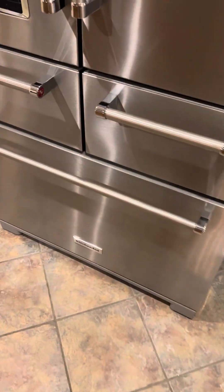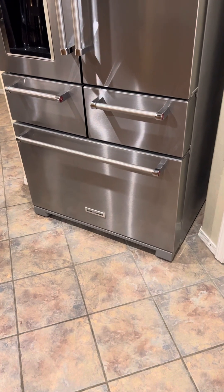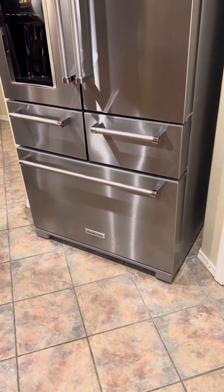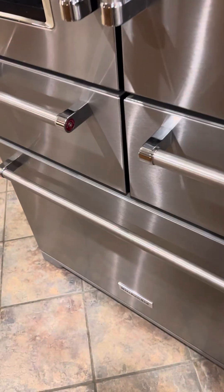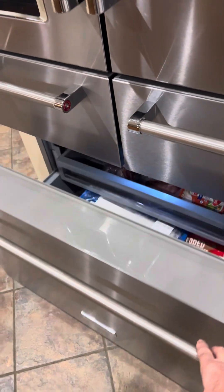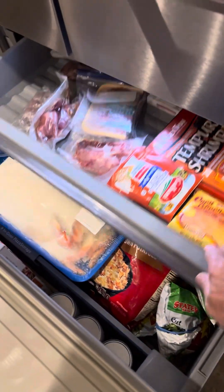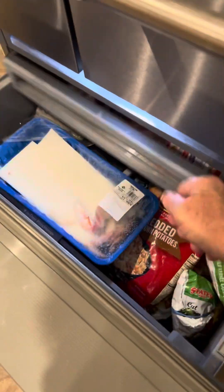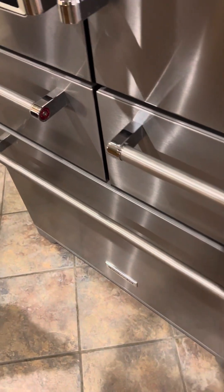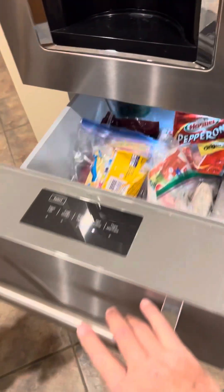Here's one last consideration — having the freezer on the bottom is very energy efficient, because when you open the drawer, the cold air goes down, so it essentially stays in there. And this has a couple of shelves. These are a crisper drawer with dividers, and another crisper.